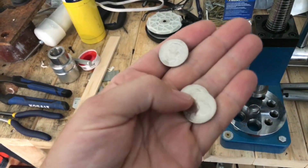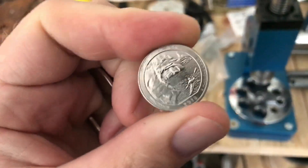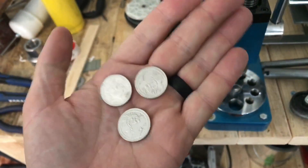Hey everybody, me and my son are going to make a couple quarter rings out of 2018 Apostle Islands quarters. I'll kind of show you guys how we do this.